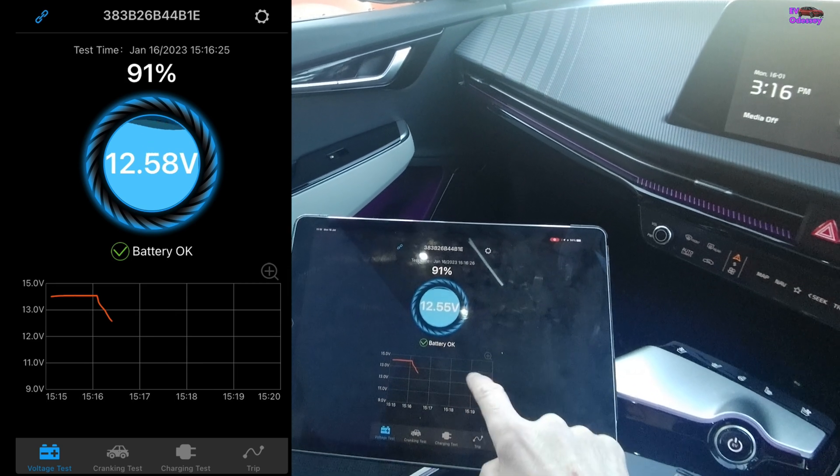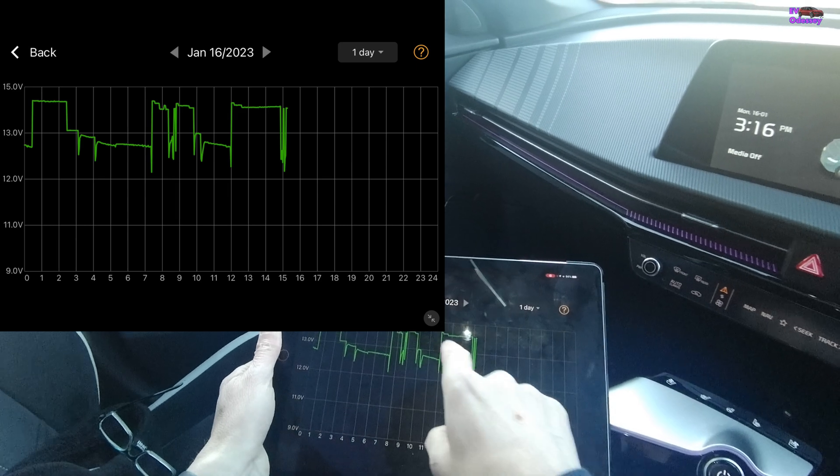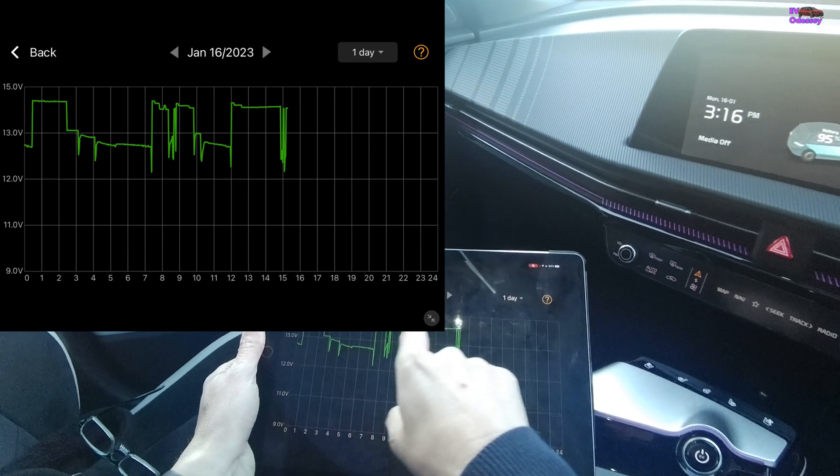If you press on the graph, you can look back through what's happened today. You'll notice it has now synchronized the data from the day.